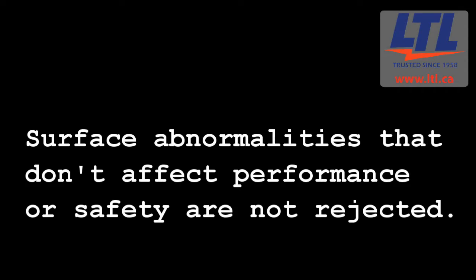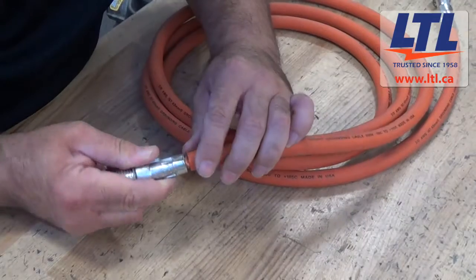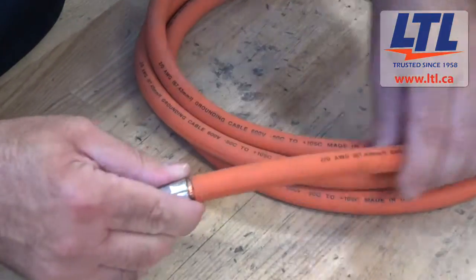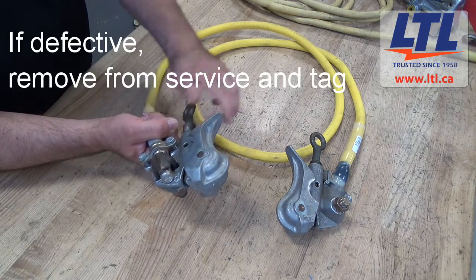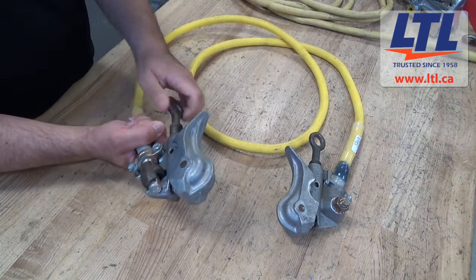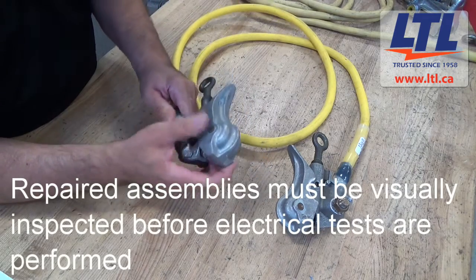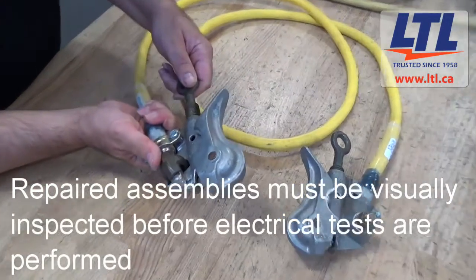Service abnormalities that don't affect part performance are not a cause for rejection. We inspect the jumpers for cracked or broken ferrules or clamps, and check all physical connections for tightness. If a grounding jumper assembly is found defective, it shall be removed from service and tagged. A grounding jumper assembly that was repaired must be visually inspected once all repairs are complete before any electrical tests are performed.